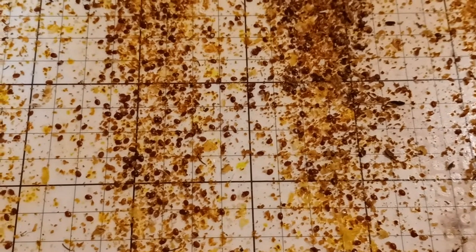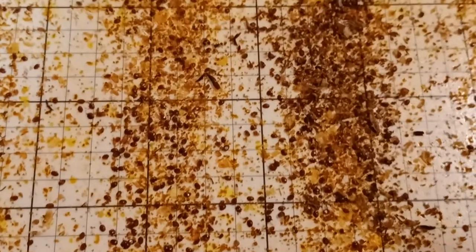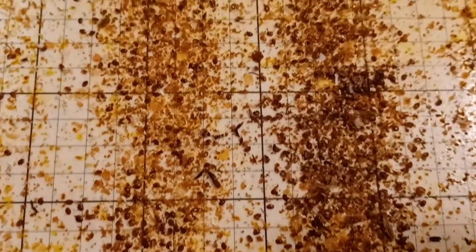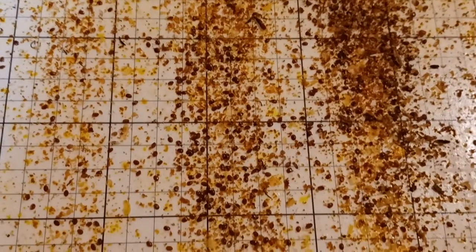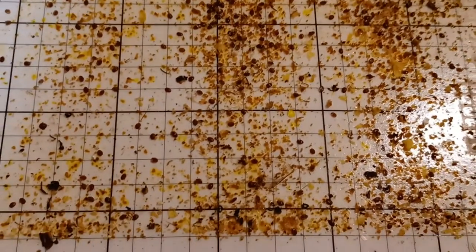We're doing a quick inspection of our sticky boards after our two-week formic pro treatment. The sticky board we are looking at right now is from the Saskatraz hive, and it definitely has the worst mite count out of the three hives.